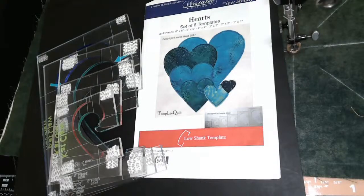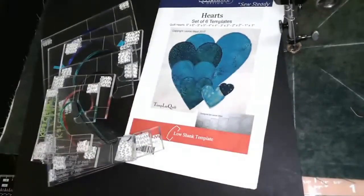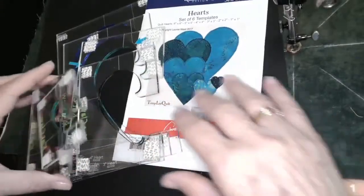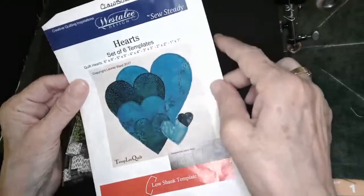That's one of the advantages to drawing things out prior to the actual stitching. Good morning, Maureen from Kansas. So what I'm going to do first is I'm going to do a round. But before I do that, let's go ahead and look at this set of templates.